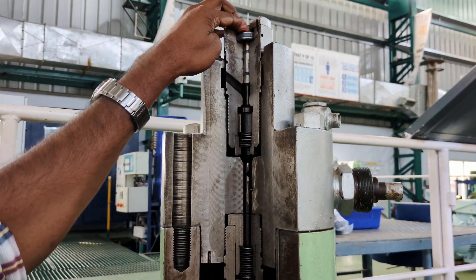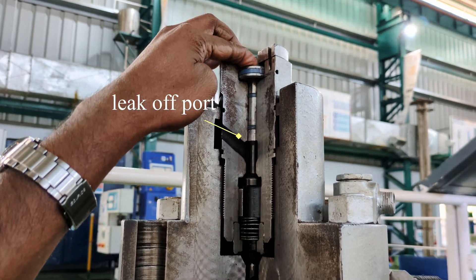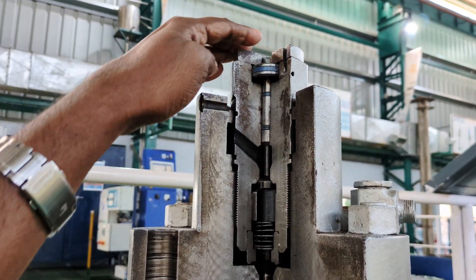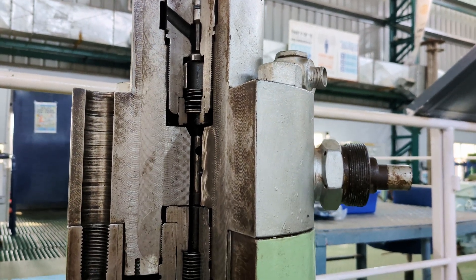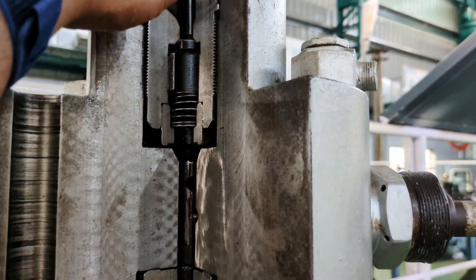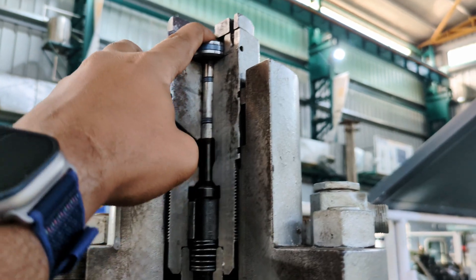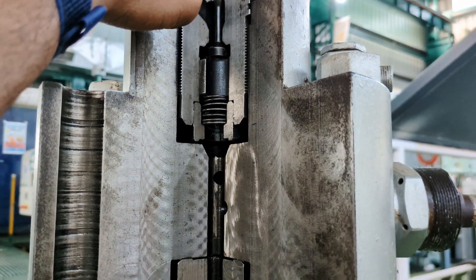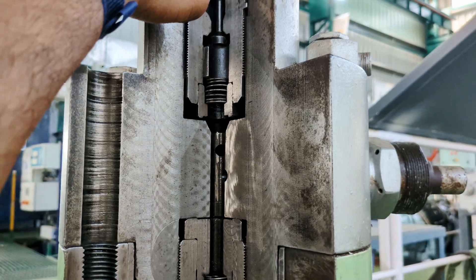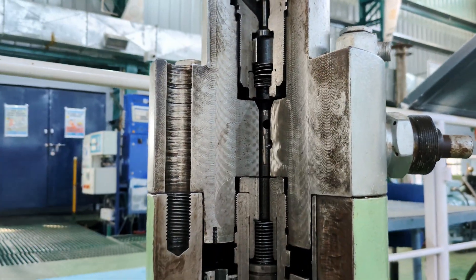Let's see how a puncture valve operates. A puncture valve operates when it is supplied with compressed air from the safety air system. As the puncture valve is supplied with compressed air, the piston pushes down. This results in the spill ports, which were highlighted earlier, getting uncovered, and the fuel from the fuel pump flows back to the pump casing. This results in zero injection, and thus the engine comes to a halt.